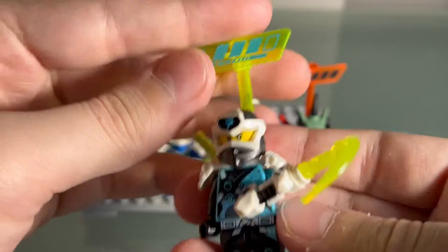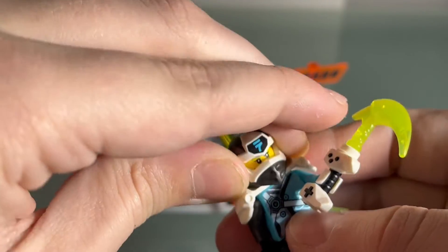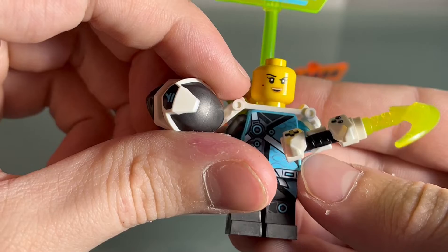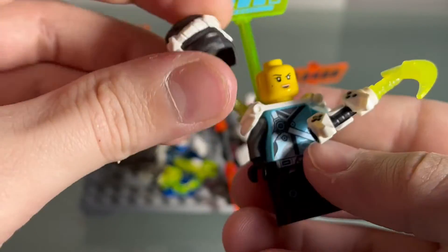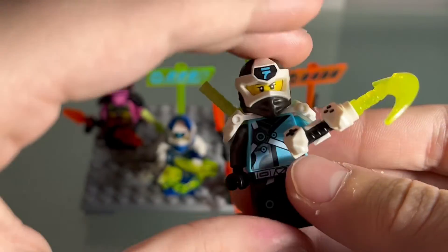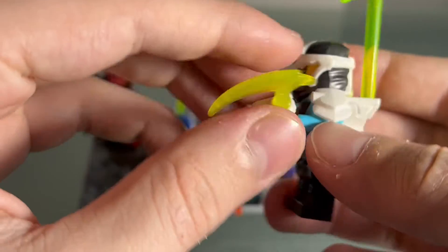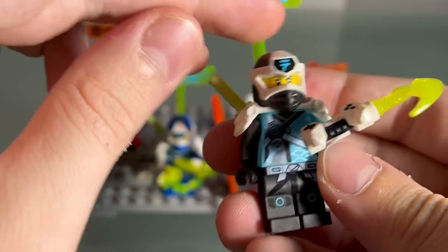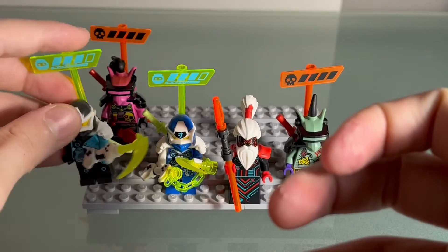I love her face print — such a good face print for Nia. She also has a good little cyber face print on the back. I love the sort of gunmetal gray feel, it's super cool with the light blue accents. I like the cool little digi weapon, the sword, and I love this little health bar piece — that's super sick.